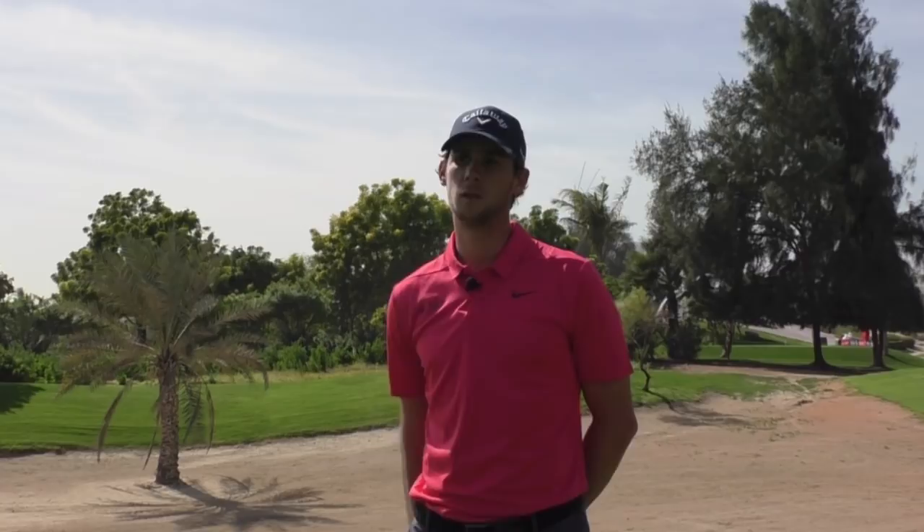Swinging it easy always helps. My miss would be a slight slice, a miss to the right, and if I just calm down my tempo and make sure the club gets in the right positions and I don't get ahead of myself, that fixes everything.